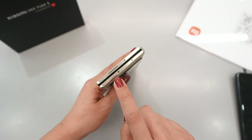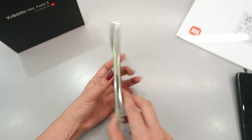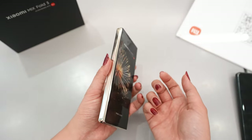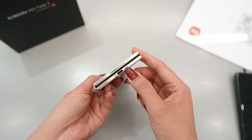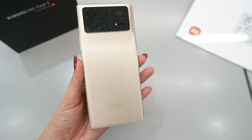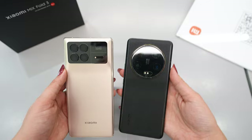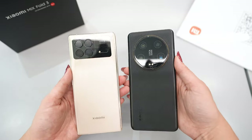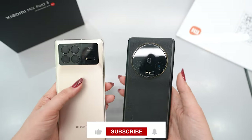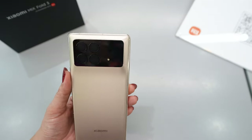On the top we have one speaker, an infrared noise-reduction microphone, and the SIM card tray. On the left side there is only the hinge, and they say this hinge is made with very durable metal — you can fold and unfold more than 50,000 times without any problem. On the bottom there is another speaker, a USB Type-C port, and a microphone, so it means we have stereo sound. The back really looks very elegant.